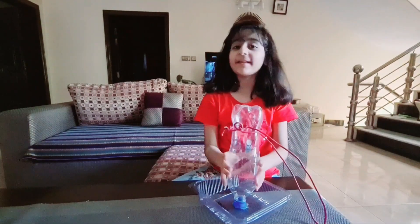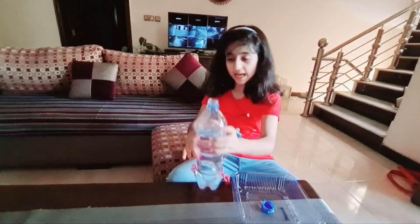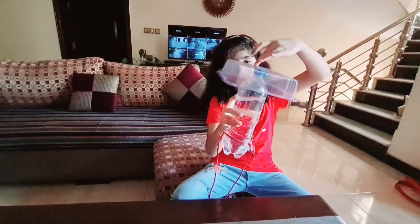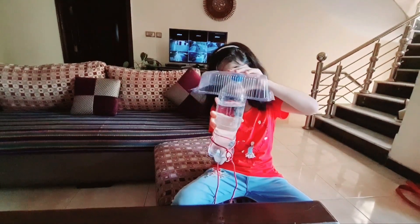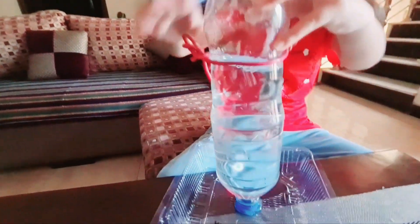Let me fill it and then I'll show you guys. I filled it up — I was about to put it like this, so let's roll it. You can see the water is coming out of it.